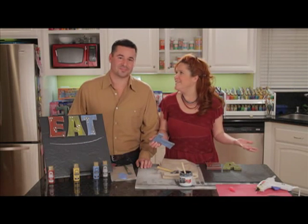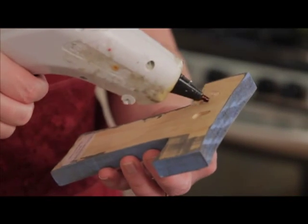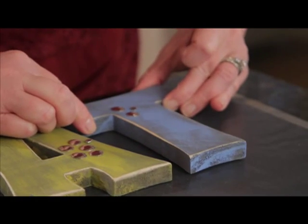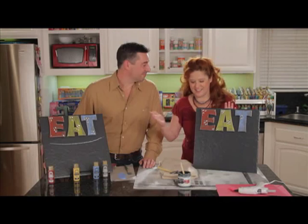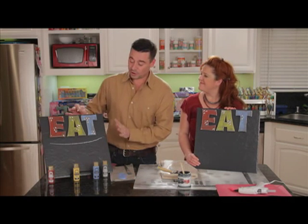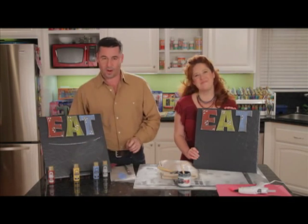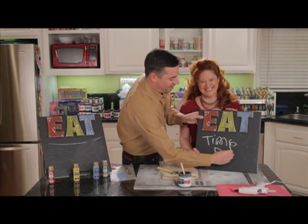The last step — the easiest step — hot glue it to the tile. We've got our gun all heated up. Add some glue and just line that up with our other letters that we've pre-done. Let that set for a second. It's really as easy as that to take a floor tile and turn it into a chalkboard. One quick note: when you are completely finished, you want to condition your chalkboard. That's just taking a piece of chalk, rubbing it over the entire chalkboard, then taking a paper towel and wiping that down. And you are ready to write — time for dinner!